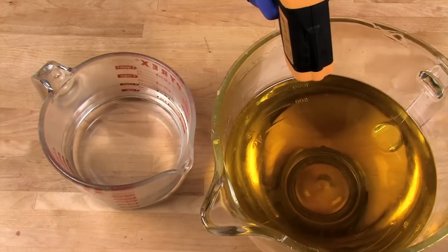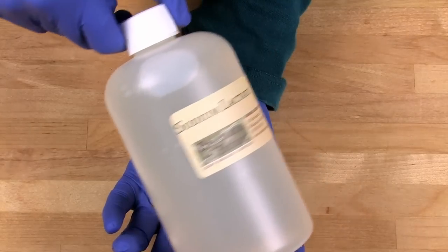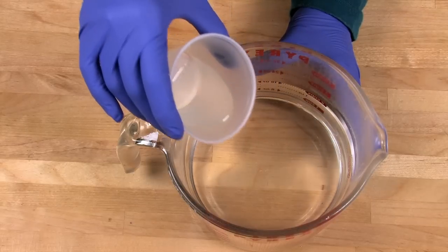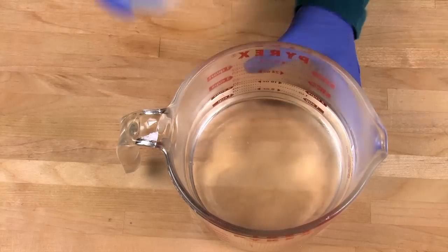My lye water and oils are about 120 degrees each, which is the perfect mixing temperature for this recipe. I'm going to do one additional step before I combine them: since this mold uses a silicone liner, the soap can take up to a week or two to get out without tearing. Sodium lactate helps with that — it's the sodium salt of lactic acid, commonly used as a food preservative. The usage rate is one teaspoon per pound of oils. Add sodium lactate directly to your lye water; for this recipe, we're using about three teaspoons. Give it a good stir.